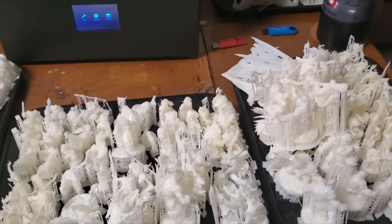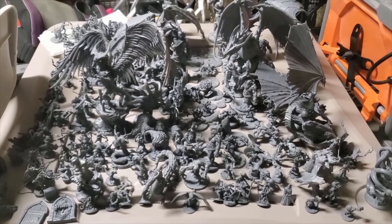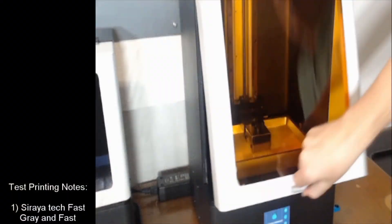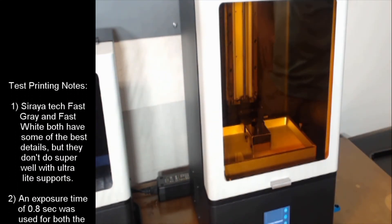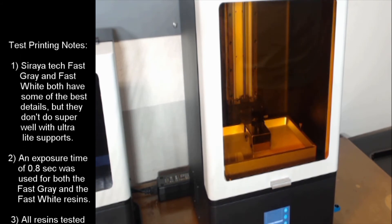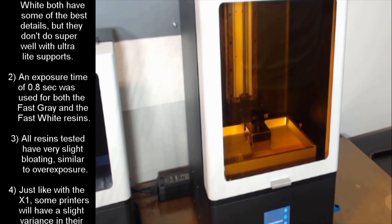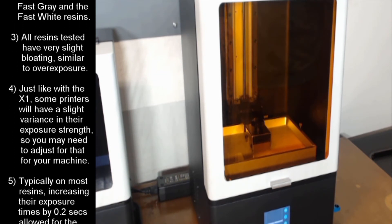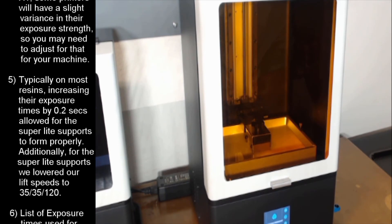We actually learned quite a lot from doing all these test prints and making adjustments to the settings. So before we end this video, we wanted to share with you all the notes we took as we went through the test printing process. Hopefully these notes will help you out on your prints using the Epax X10 with the 4K monochrome screen. If there are any questions that we haven't addressed here that you would like more information on, please feel free to ask them in the comments section and we'll do our best to respond with answers as soon as we can.